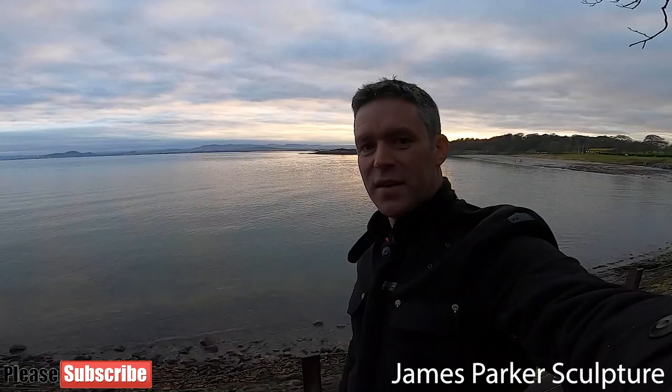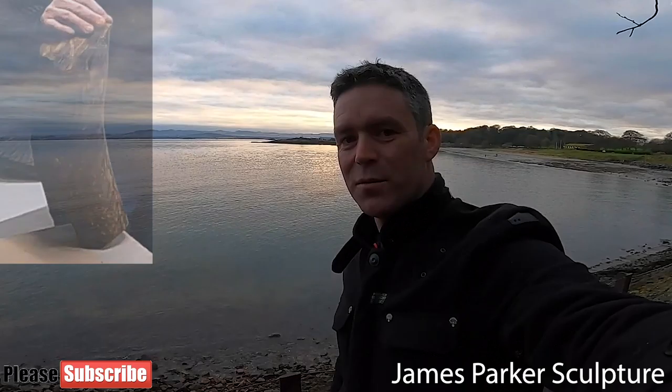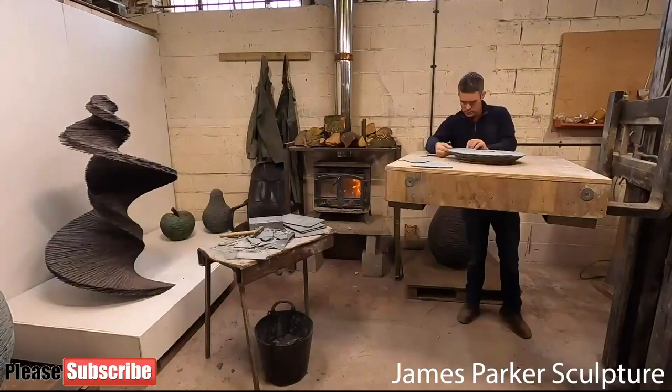Hello, my name's James Parker and welcome back to my channel here on YouTube. I'm a sculptor based here in Scotland and in this post I'm going to take this old wooden log and turn it into a beautiful bronze stock for my latest apple sculpture. Here's a recap on how the apple was made.